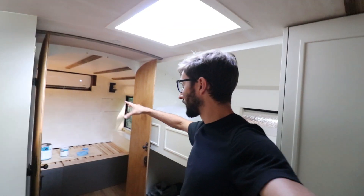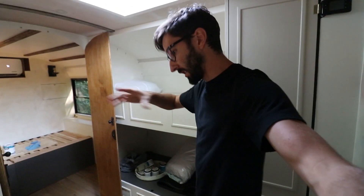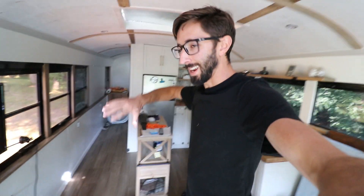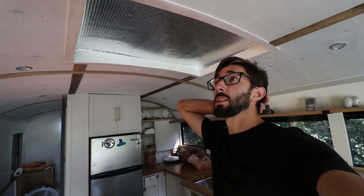Got our AC working, trying to figure out the best way to use it. It does a great job back in the bedroom, so that area stays very comfortable. However, as soon as you get past the hallway, it just doesn't flow as well. It's about 10 degrees difference - if it's 70-72 degrees back there, it'll be about 80-82 degrees up front. That's a lot better than the 94 degrees outside. Got some Reflectix, gonna try to see if this helps a little bit.